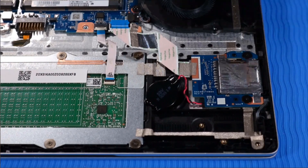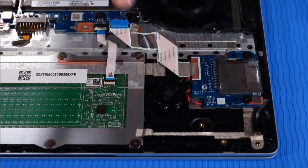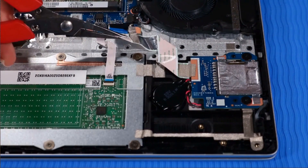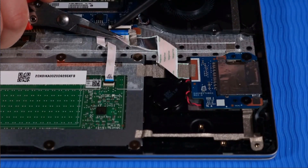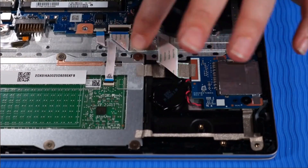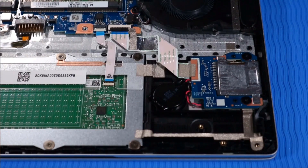Sit the RTC battery into its cradle and press down firmly to adhere it to the top cover. Connect the SD card ribbon cable to its ZIF connector on the system board. Press on the SD card ribbon cable to reattach the adhesive that secures it to the top cover.